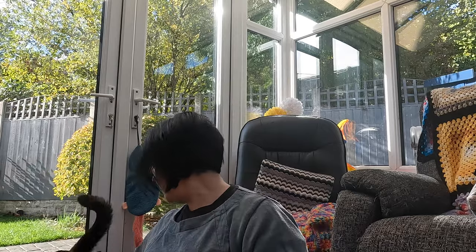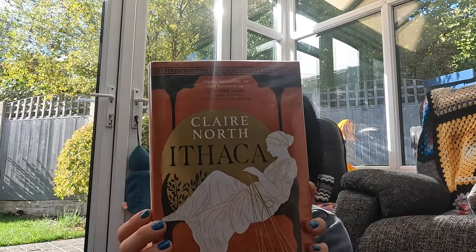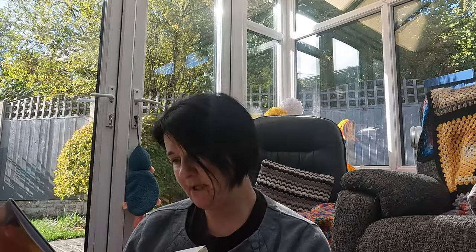We went to the library this morning and I picked up this book — it's about Penelope, wife of Odysseus. It says: 'This is the story of Penelope of Ithaca, famed wife of Odysseus, as has never been told before. Beyond Ithaca's shores the winds of the gods dictate the wars of men, but on the isle it is the choices of the abandoned women and their goddesses that will change the course of the world.' It had never been stamped so I thought I'd give it a go — they got it on the 14th of September this year.